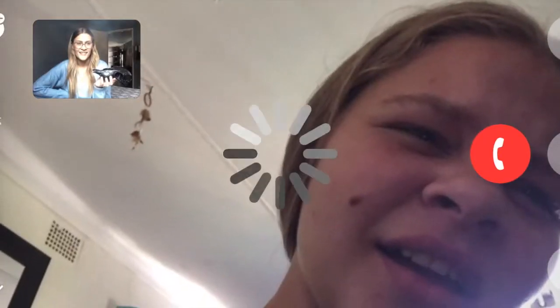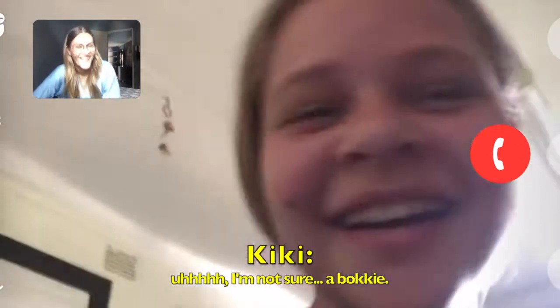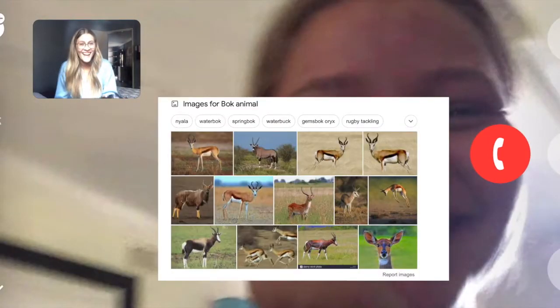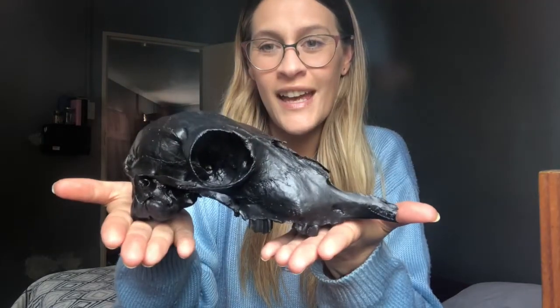The first one — his name is Georgie — and this is what I did with him. Beautiful, I don't know what animal this is. This is what he looks like, absolutely stunning. Painted in black using acrylic paint, but you'll see the whole behind-the-scenes process in a minute.